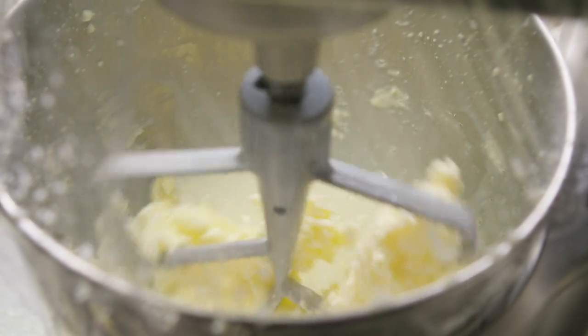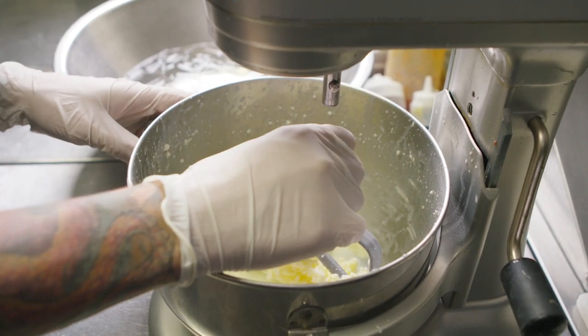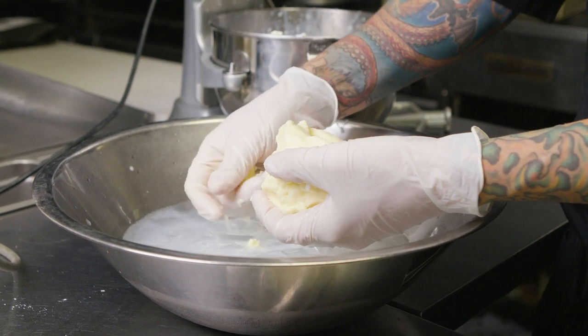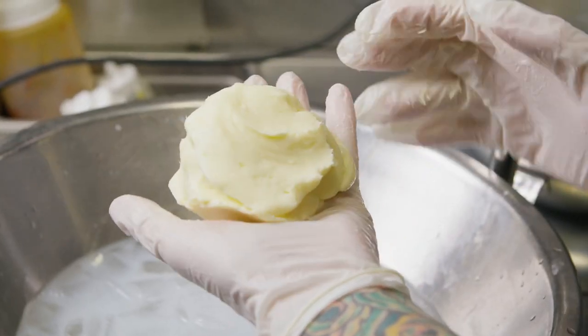with the paddle attachment on our KitchenAid until it breaks the buttermilk from the butter fats. Then you wash it in the ice to make sure it doesn't melt, and you want to squeeze out all that excess buttermilk — otherwise the buttermilk will actually make it turn and go bad fast.